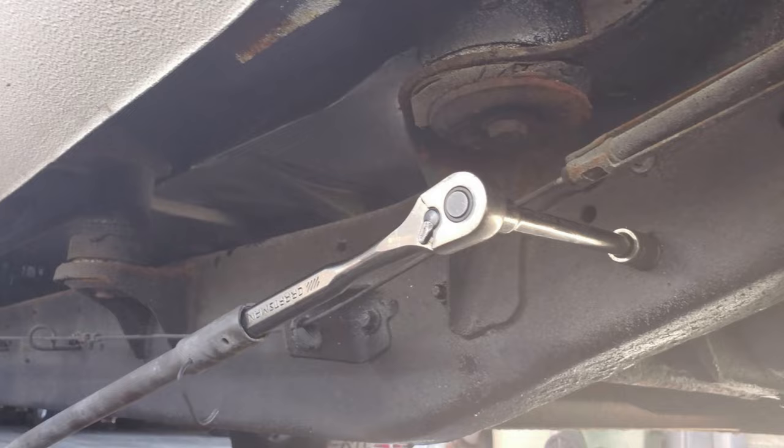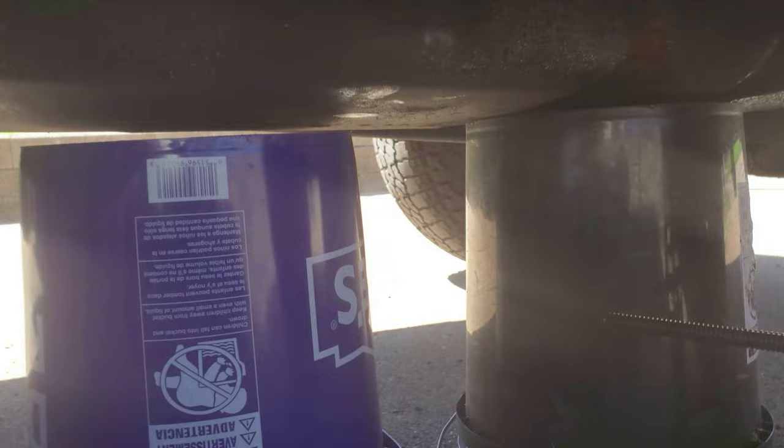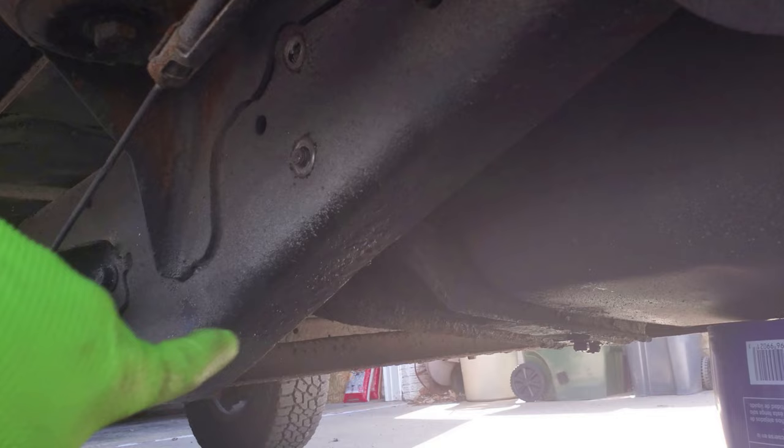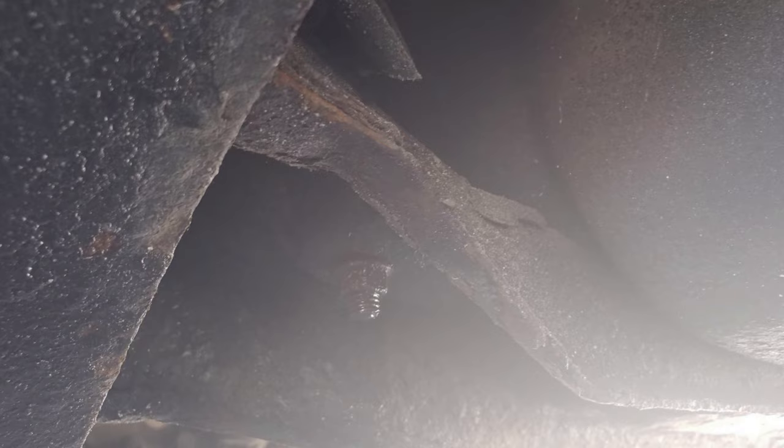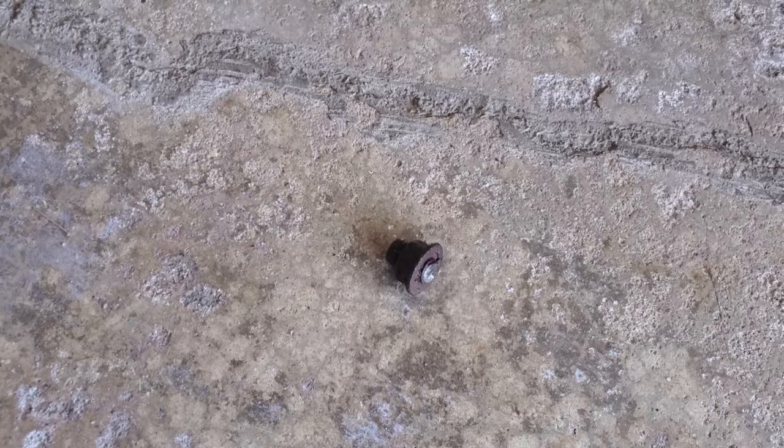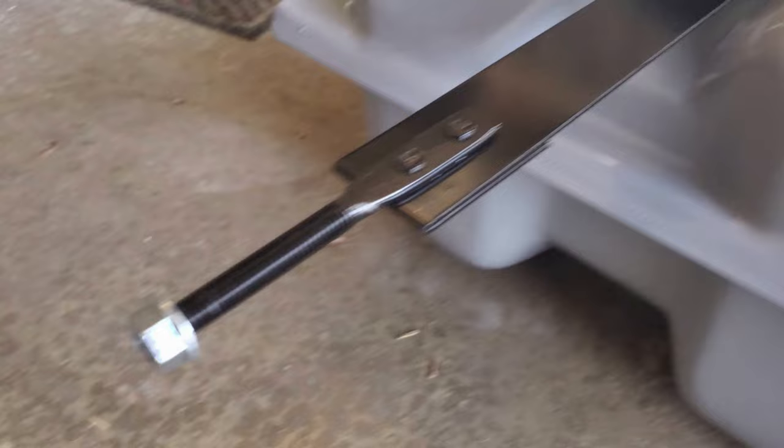After loosening the bottom two bolts I needed a second five-gallon bucket under the tank for extra support. I used a pry bar to push the tank to the right passenger side and used the same steel bar to get all four bolts out of the frame. When I removed the left side nut bracket it snapped completely off, but no big deal because the new strap comes with a bolt and a new nut.